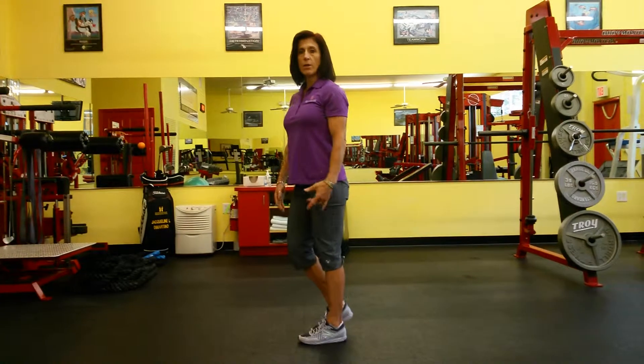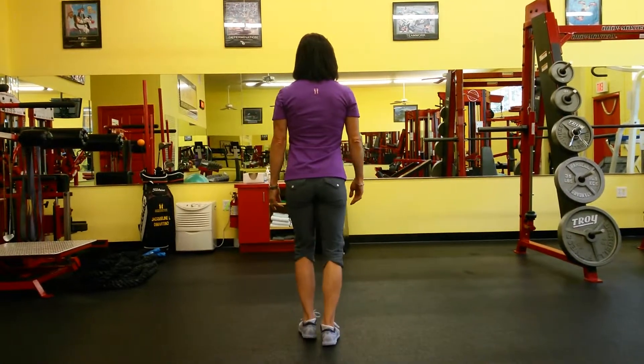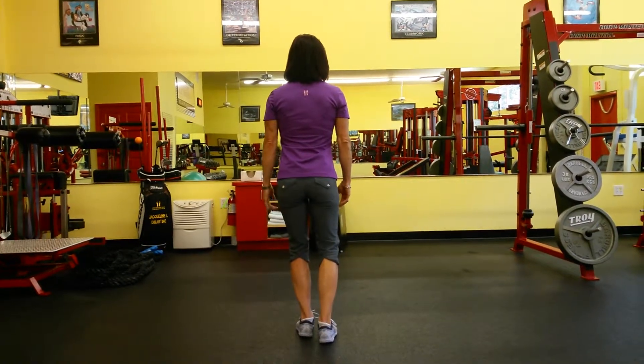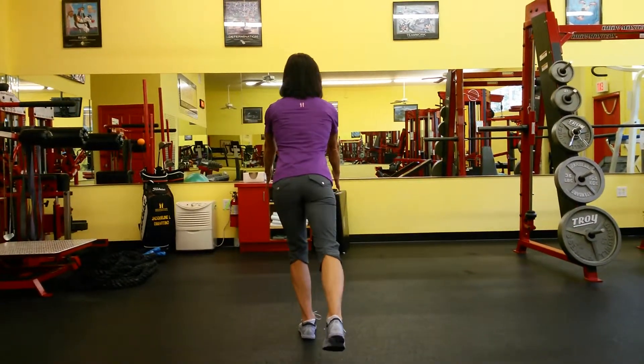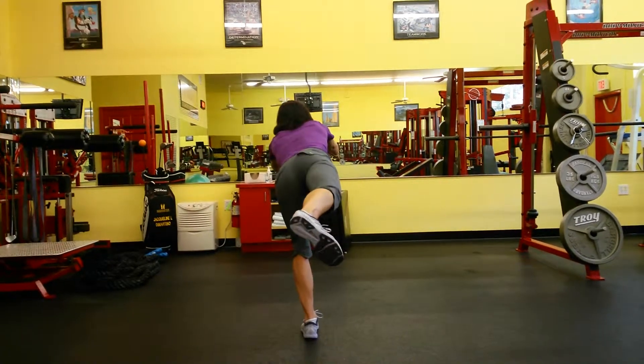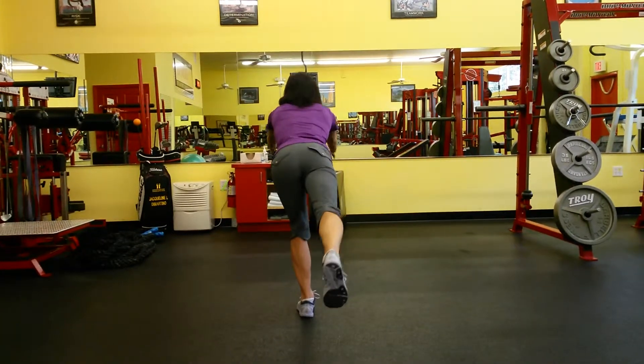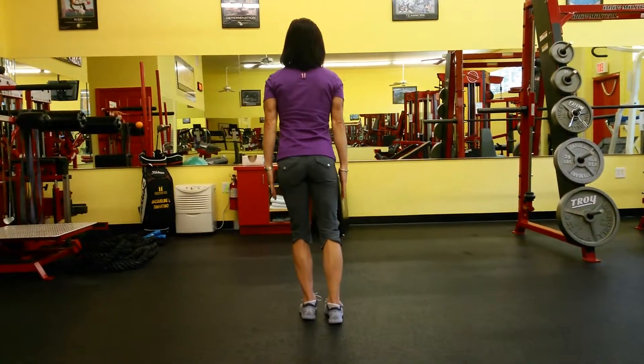One of the things you have to be careful of is not opening out your hips. I'm going to face away and show you how to correct this. With that 20-degree bend, as you reach, people tend to rotate out and open up the hip. You want to make sure you keep those hips flat as you go into the reach.